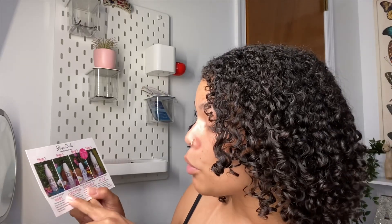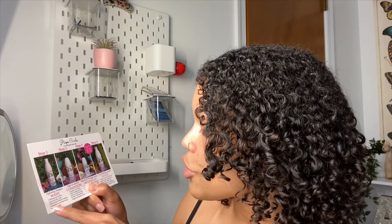It came with a cute index card listing step one through step four with all the products and how to use them. Step one, the hydrating shampoo: massage into a lather, focus on the scalp, and rinse. It cleanses without drying, strengthens and hydrates hair, and treats dry scalp. And you guys, it really did clean my hair — it was very sudsy and amazing. Step two, deep condition: apply to wet hair, comb through, and rinse.